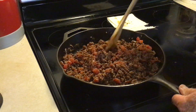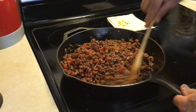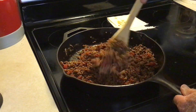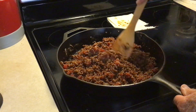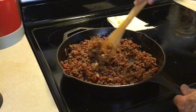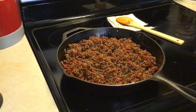Man, that's smelling good. It's looking good too. I could eat it now. This is going to be my supper tonight and I am so ready for it.